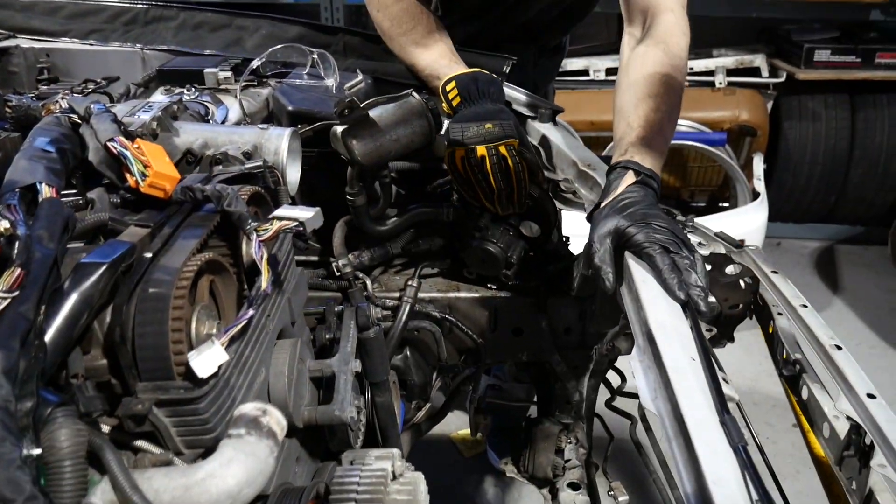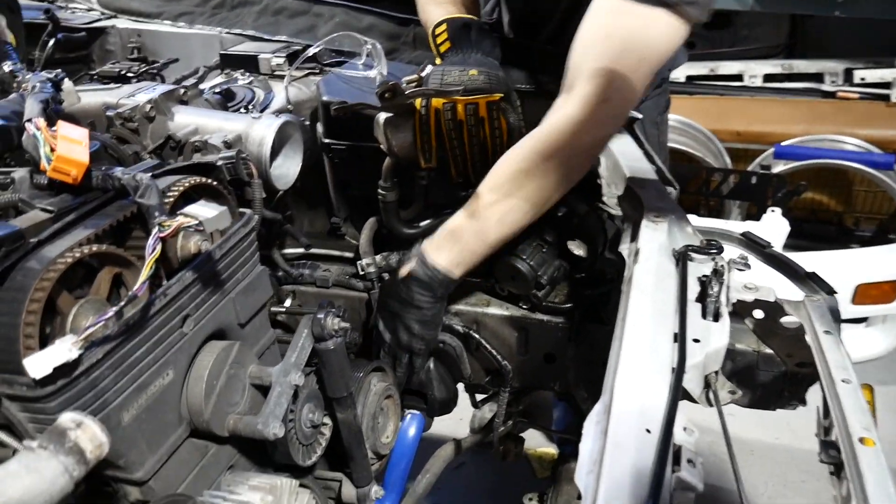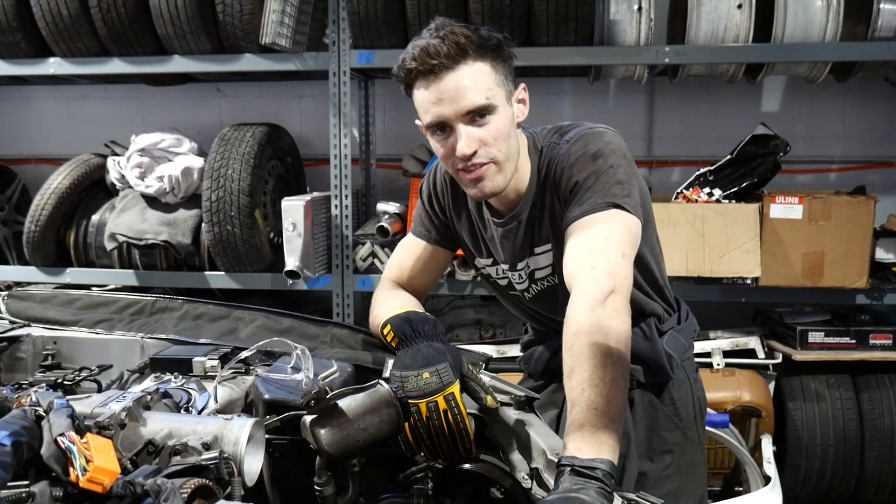We have the power steering pump and reservoir off of the engine right now, so the accessory belt will be able to be put back on.